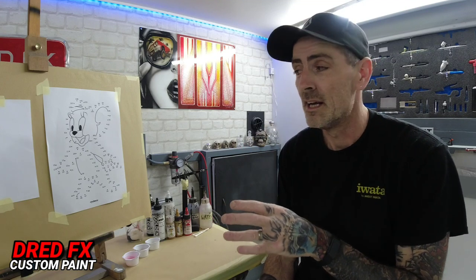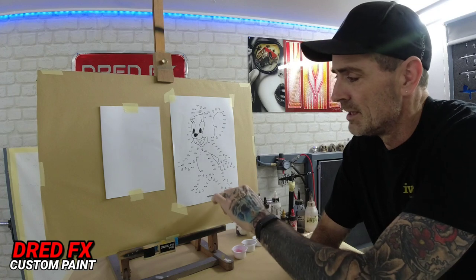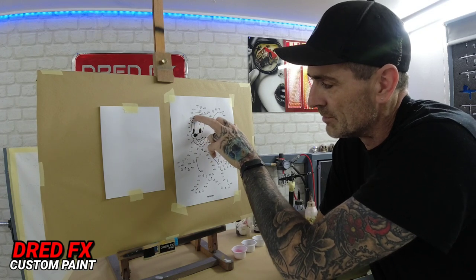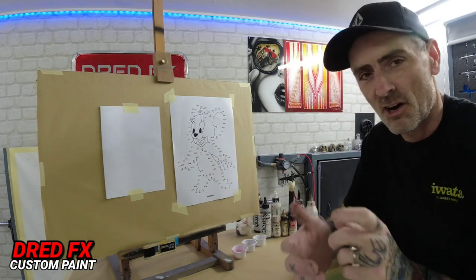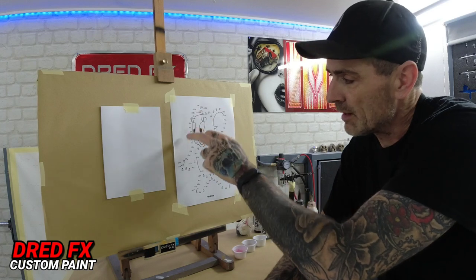This is like a dot-to-dot from back when I was a kid in the early 70s. I found this on Google and I thought it would be a good little practice panel for beginners, because you can work on your trigger control. You've got all your references here - all your dots from one to 108. You can go from one to two to three in one dagger stroke movement, or go around about three numbers at a time. You can follow consistent lines keeping very good control of your trigger and paint flow.